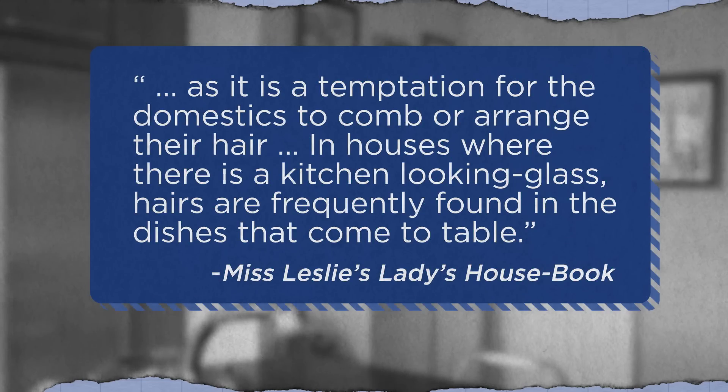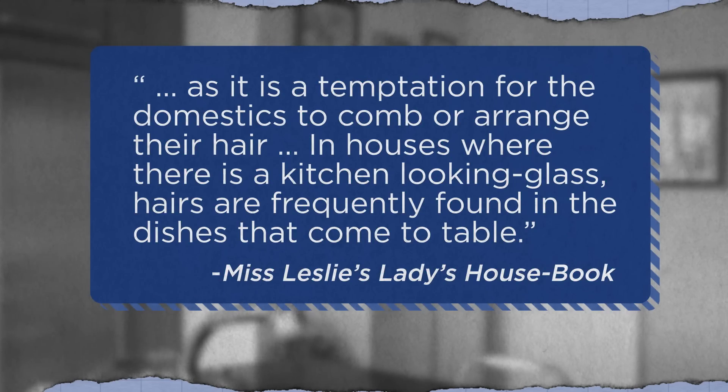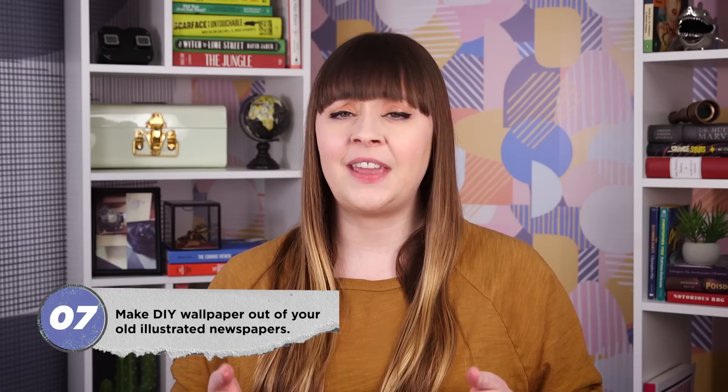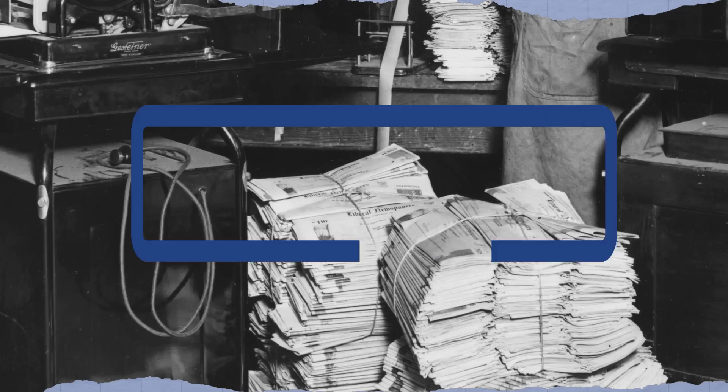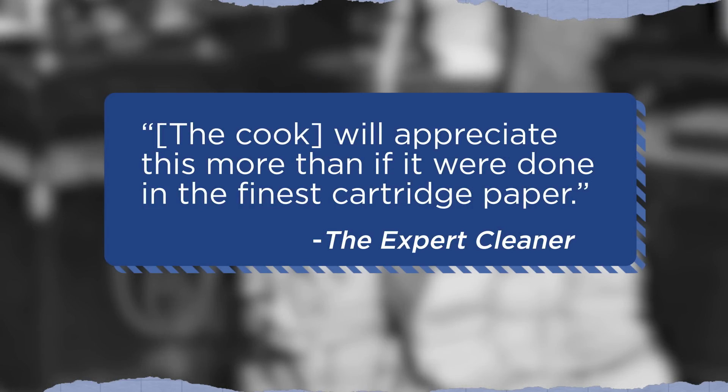To keep hair from ending up in your food, Leslie offered a simple fix: don't put a mirror in your kitchen, as it is a temptation for the domestics to comb or arrange their hair. In houses where there is a kitchen looking glass, hairs are frequently found in the dishes that come to table. The kitchen staff should only ever fix their hair in their own rooms. And according to Hervey J. Seaman's 1899 book The Expert Cleaner, those walls were the perfect opportunity to make DIY wallpaper out of your old illustrated newspapers. The cook will appreciate this more than if it were done in the finest cartridge paper, Seaman claimed.